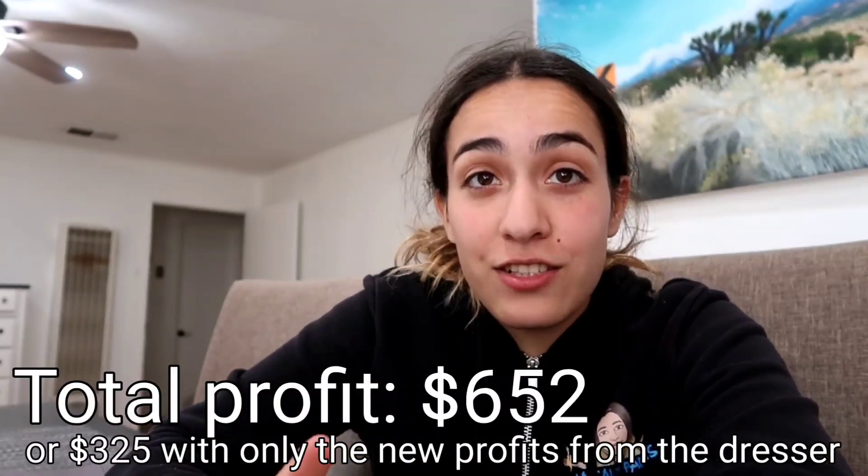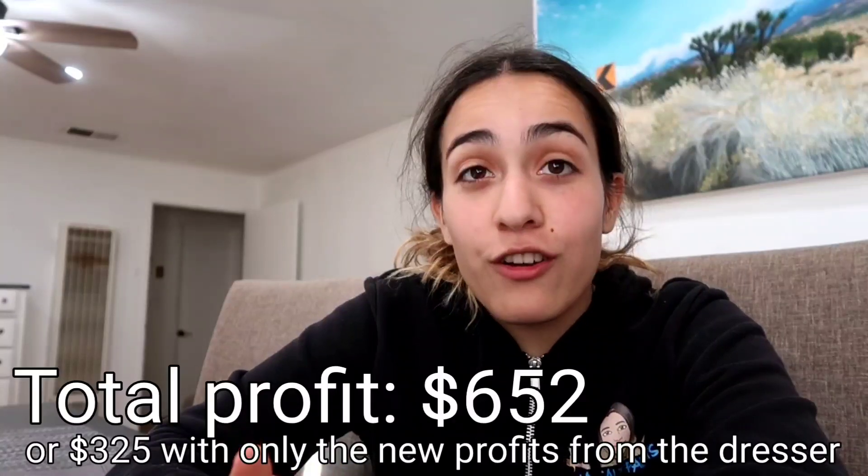Some flips aren't as great as others — you can't always make $400 on a dresser. I hope you guys enjoyed the video! We'll see more of the mid-century furniture in the next one. A lot of people have been low-balling me on that furniture, so I'm just being patient and waiting for the right buyers — they'll come eventually. Hope you enjoyed, and stay flippy!